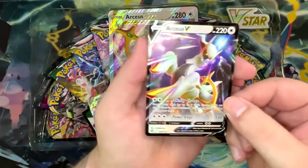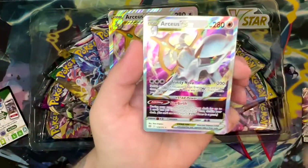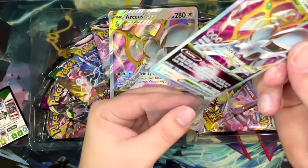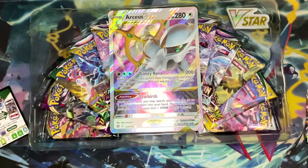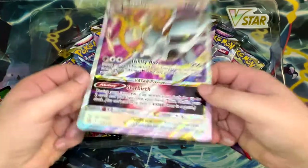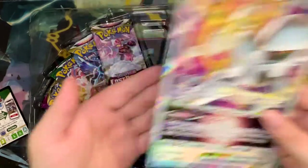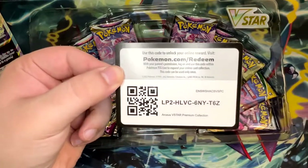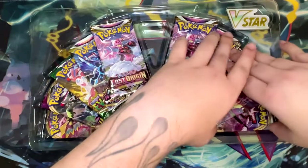There is the normal Arceus V, which of course you do need for this one. This is still a 15 euro card, which is kind of surprising to me, but I suppose that just goes to show that if you have a competitive viable deck, the cards tend to get pretty expensive — similar to the Mew V-Max. You also get this Jumbo card of Arceus V-Star, which I'm really fond of. I do love the Jumbo cards.